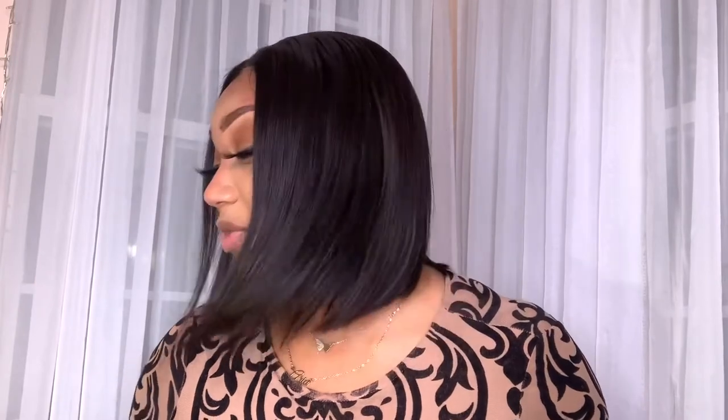The hair came with these two standard wig caps that come in the pack, and the wig. So like I said, the wig is literally just $50, so I don't have to keep saying that because y'all already know what that means.